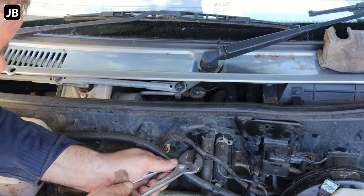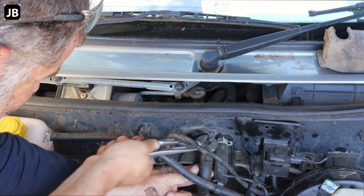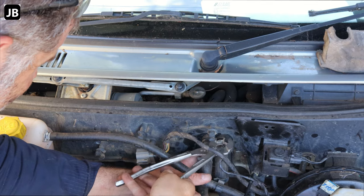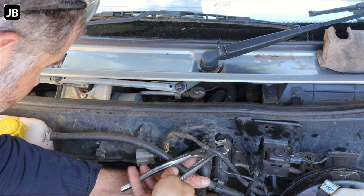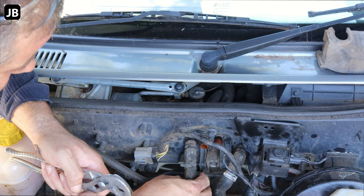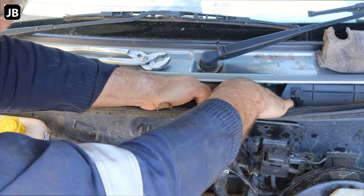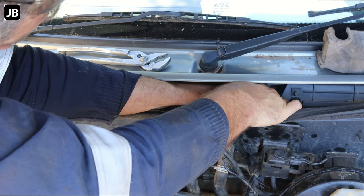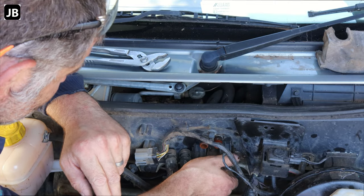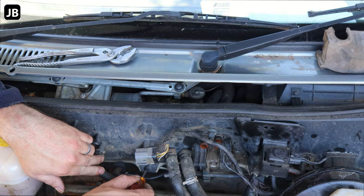I've already drained the coolant, so unfortunately you'll have to drain the coolant to do this. Let's take off the little hose clamp. I always try and keep them on the separate side. On the inside there's just a little electrical plug — it's just a solenoid energizing the solenoid. I'm not going to get the camera in yet, just unplug that one. Loosen this trim so we can get in there a bit.